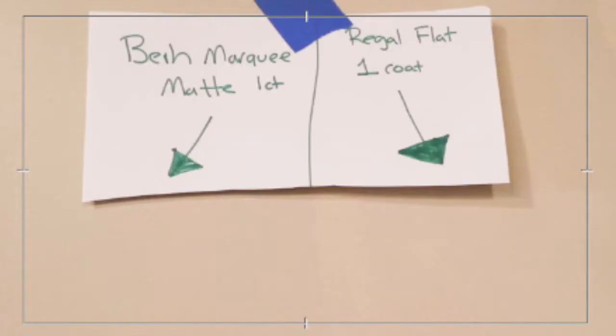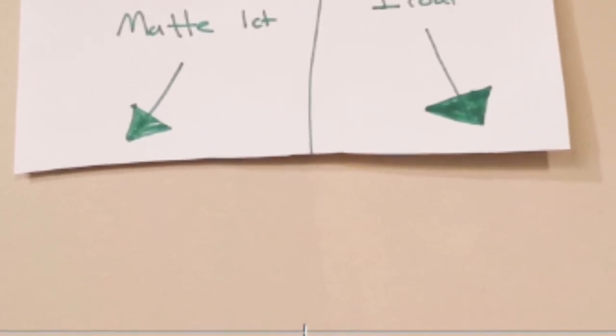As for coverage, the Regal Flat from Benjamin Moore does not come close to covering in one coat. When I went from a white paint to a tan paint, it took every bit of two coats — but it covered 100%. My way of grading a paint is: if it covers in two coats, it gets a 10. We shouldn't expect paints to cover in one coat; we're just not there yet.